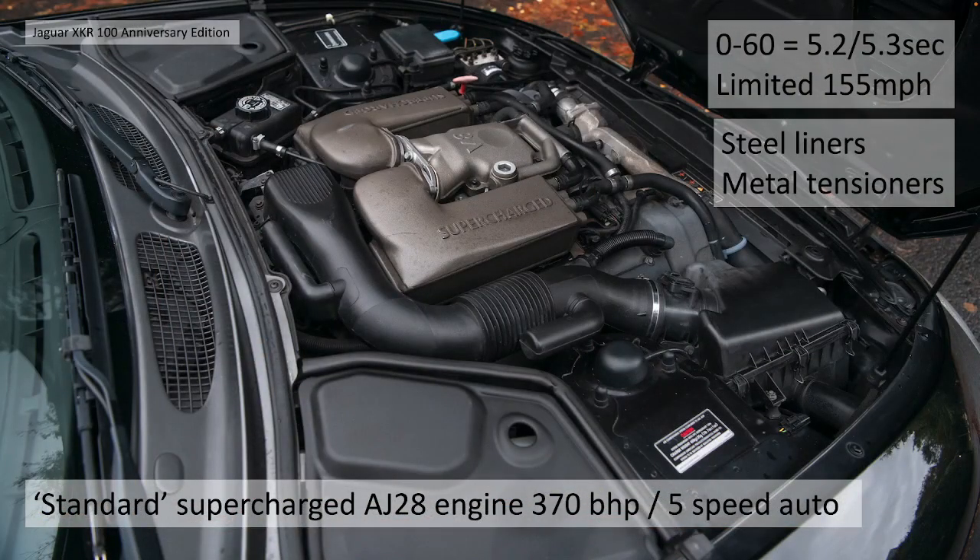The engine was a standard supercharged AJ28 engine producing 370 bhp, coupled to a 5-speed auto. 0-60 in 5.2 seconds for the coupe and 5.3 seconds for the convertible, limited to 155 mph. If you're contemplating buying one of these cars, you can have some comfort - these cars all had steel liners with no Nikasil problems, and they were all produced after the metal tensioner issue, so they all have metal tensioners fitted - quite a reliable engine.